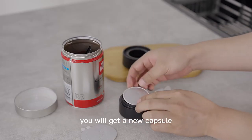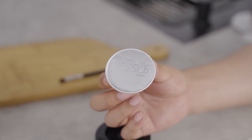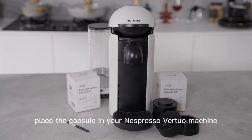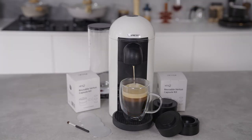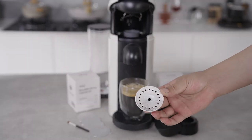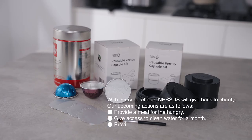You will get a new capsule. Lastly, place the capsule in your Nespresso machine and enjoy your coffee.